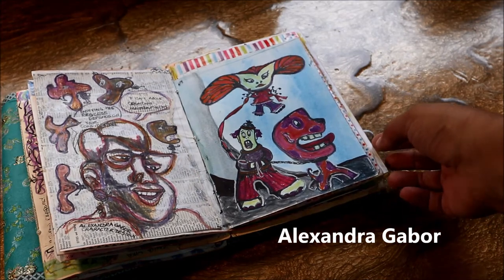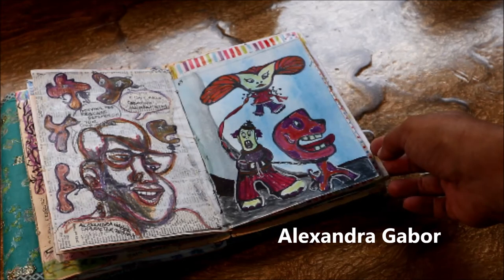Created some blobs, turned them into characters. I did it two ways — fun! That was Alexandra Gabor.